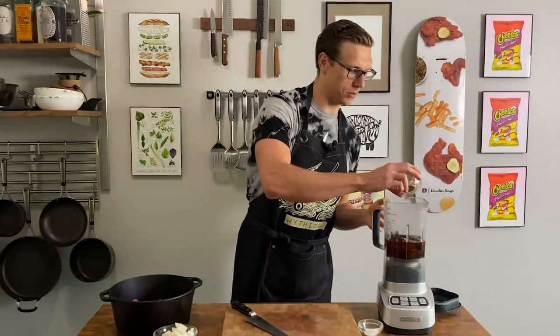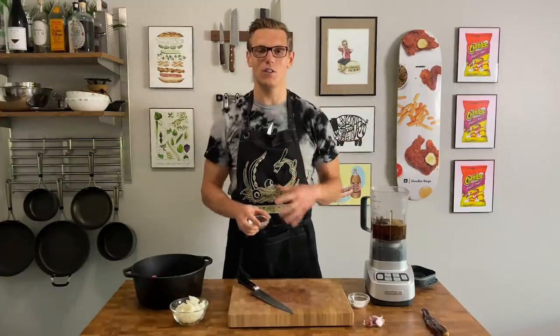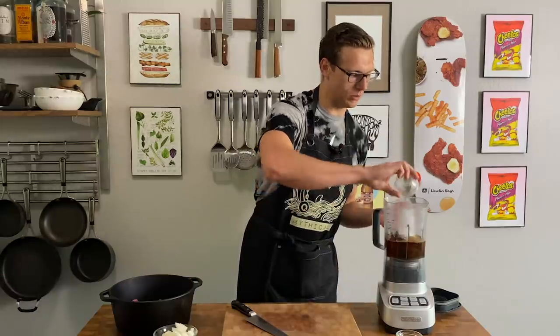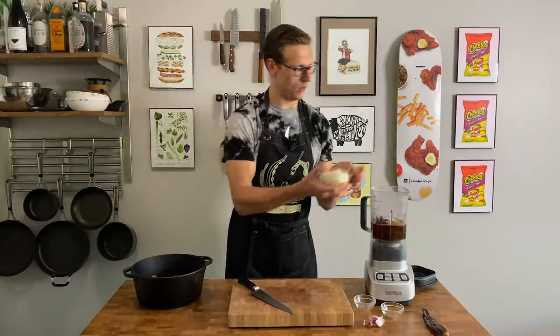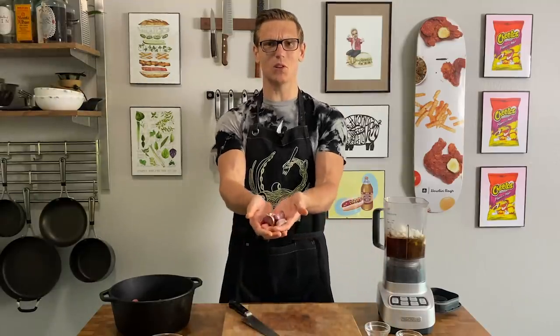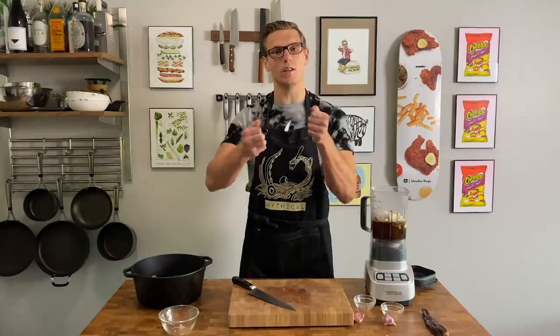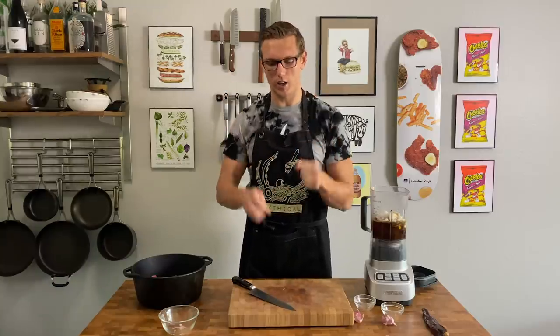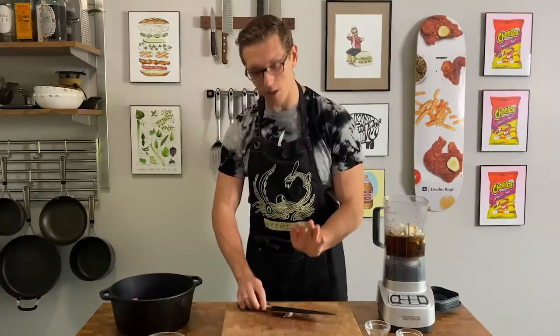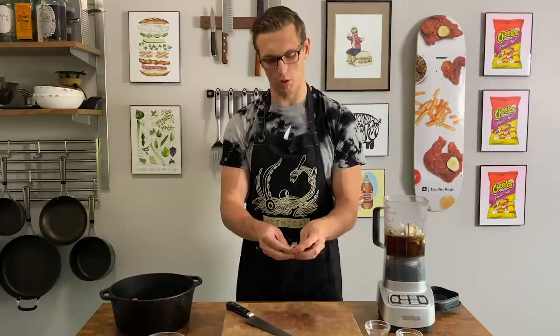I'm using one tablespoon of oregano, one teaspoon of cumin, a half teaspoon of black pepper, and a half teaspoon of cinnamon just to get it kind of nice and perfumey. We're also going to add two teaspoons of salt, one half a diced onion, and three of the biggest colossal cloves of garlic I've ever seen. The easiest way to peel garlic, you can take two mixing bowls and shake it really hard, or just put the flat edge of your knife over it and hit it with your palm — the garlic comes out super easily.